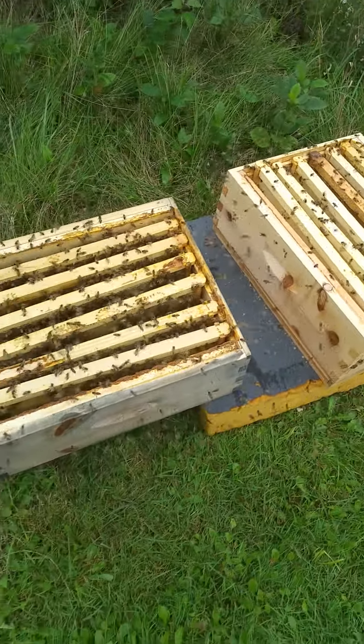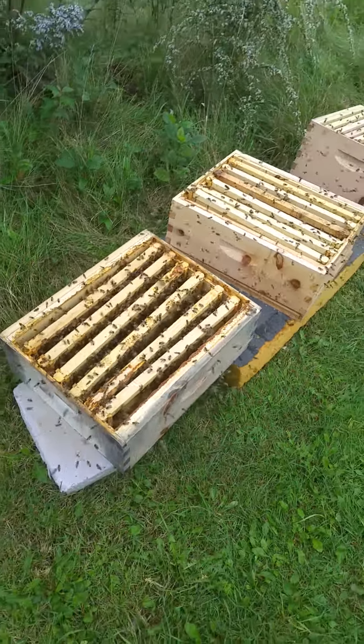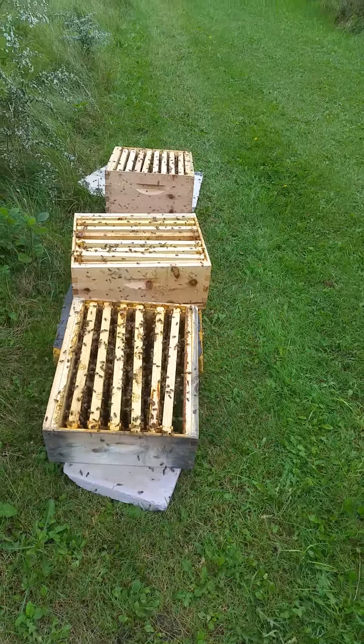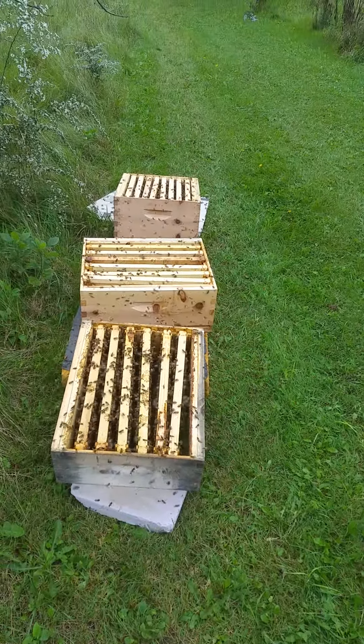If you space them wide like that, it's easier for them to get at it and they can clean them up easier. Well, thanks for watching this video — this is Jeff from Bees for Life.